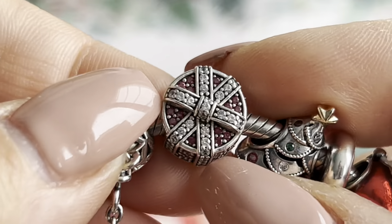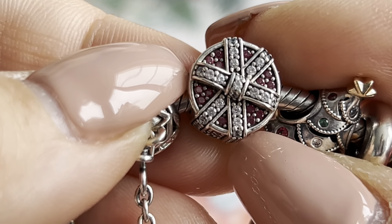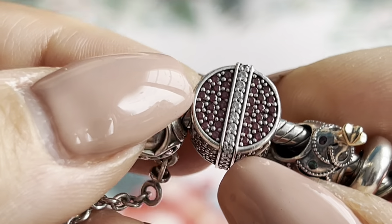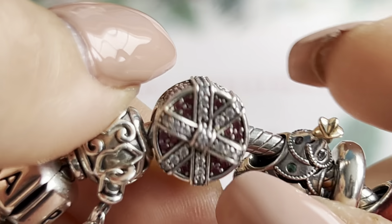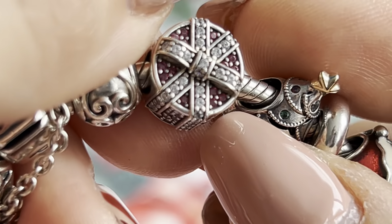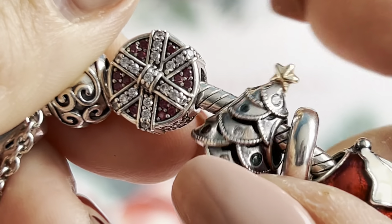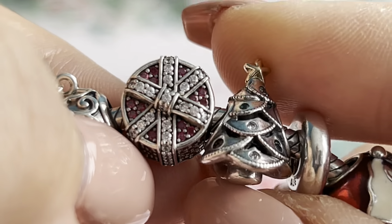The last charm is the Sparkling Pavé Gift charm — it's full of red and white CZ stones, so sparkling and pretty. I really like it and of course it's placed next to the Christmas tree, because all the gifts are under the tree.